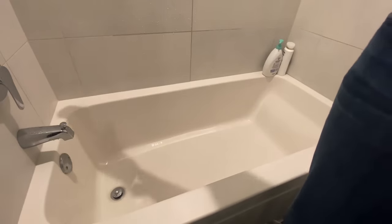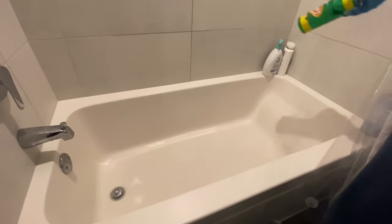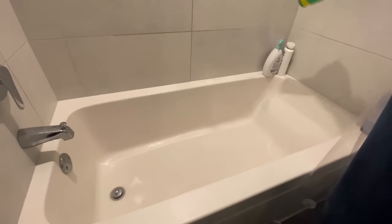Then I'm going to take the Comet and sprinkle it along the bathtub. I try not to sprinkle it too hard because I could create a cloud of Comet dust.